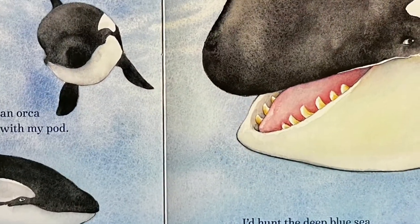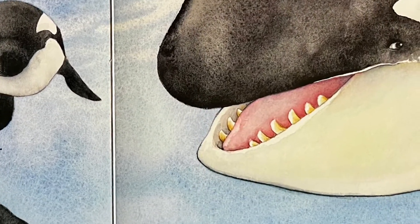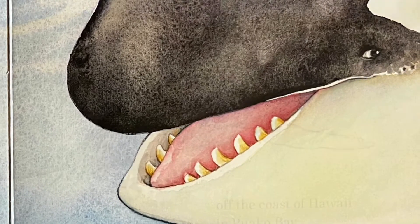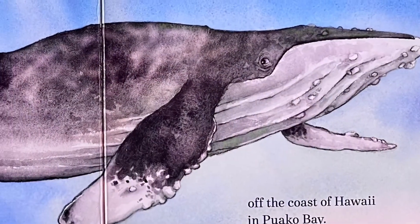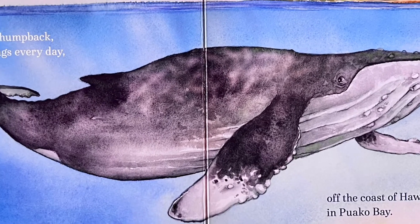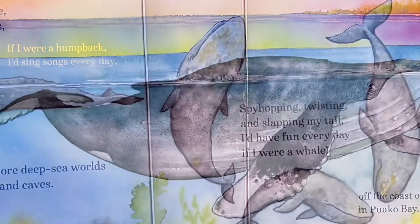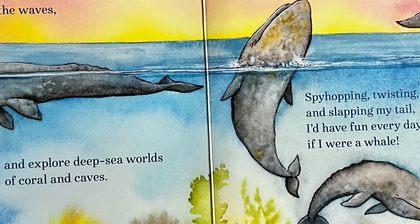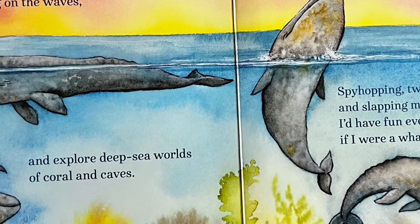I might be an orca and swim with my pod. I'd hunt the deep blue sea from Perth to Cape Cod. If I were a humpback, I'd sing songs every day, off the coast of Hawaii and Puakoe Bay. I'd rest on the surface, rocking on the waves, and explore deep sea worlds of coral and caves.